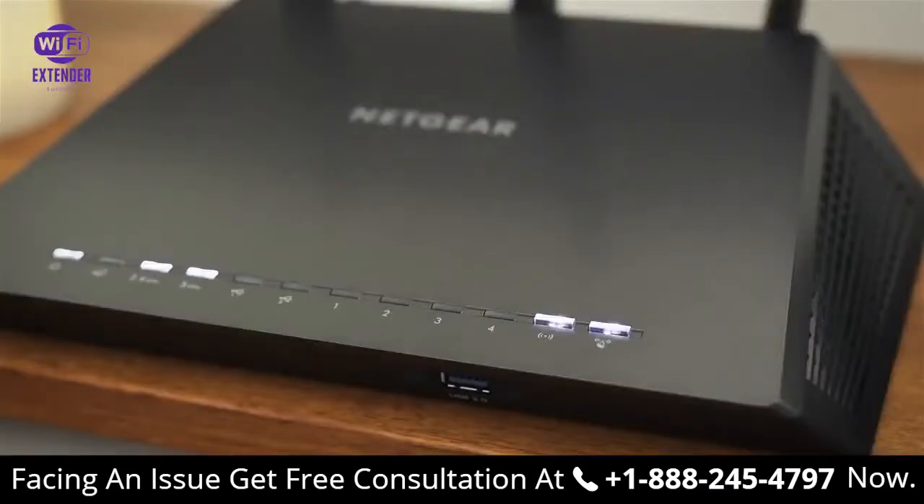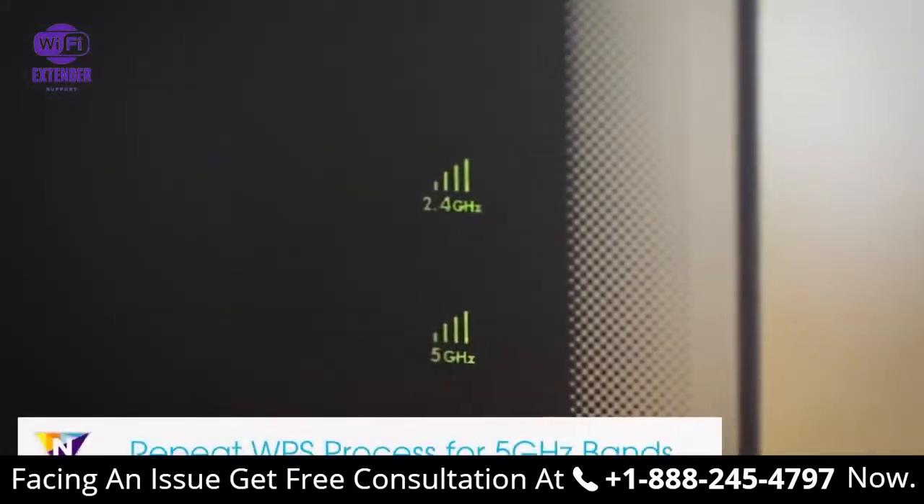If your Wi-Fi router supports the 5 gigahertz band and you want to extend this band, repeat the WPS process.